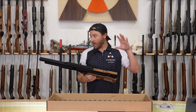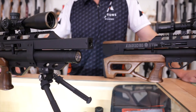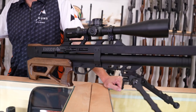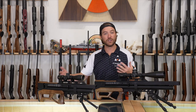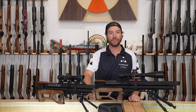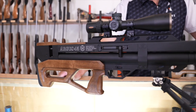We have the two guns set up here with scopes — an MTC Copperhead 4-16 on the 45, and a Collis 10-50 on the 25 caliber 60. On the Argus 45 you have just shy of an 18-inch barrel at 17.7 inches; on the 60, you have the 23.6-inch barrel. The air cylinder is a little smaller on the 45, so you won't get quite as much power, but you get a much more compact and maneuverable rifle if weight or size is important to you.